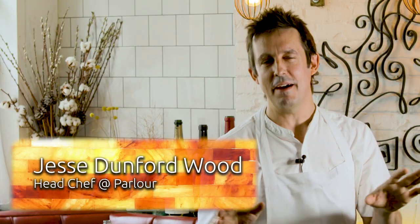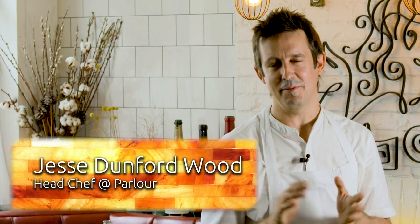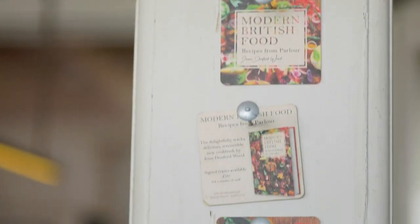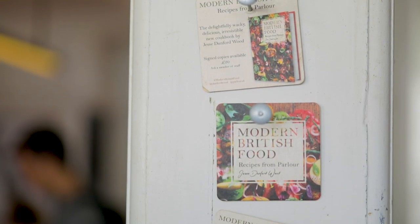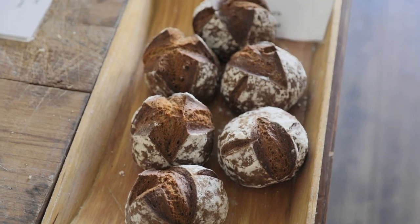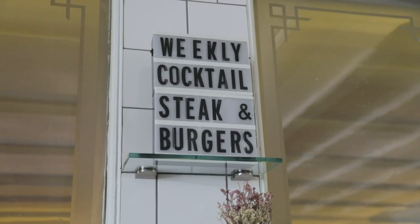This is Parlour. We do everything for everybody in this lovely place. I've been doing fine dining for the last 20 years and five or six years ago I thought I'd come back to my roots and cook real food for real people in a real environment.